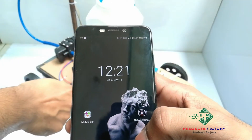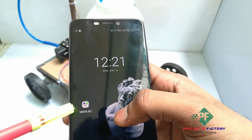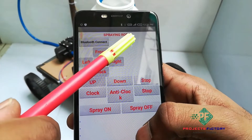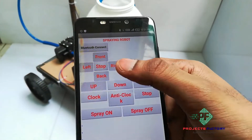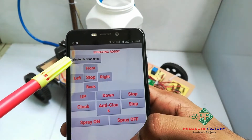In this spraying robot, we can control it using an Android app. Here we have our customized Bluetooth app. Now we open this application. Here we can see the project title 'Spraying Robot' and it is asking for Bluetooth connection. Bluetooth connected.